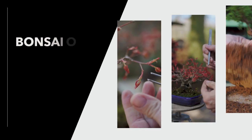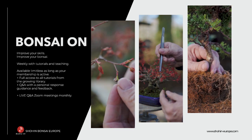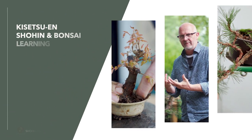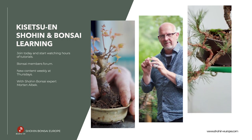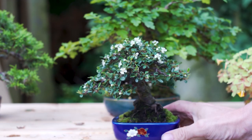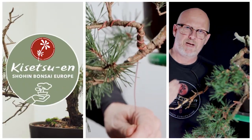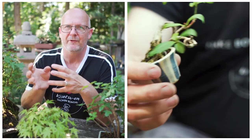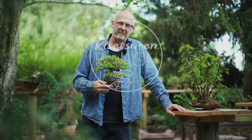Improve your skills and improve your bonsai with a Bonsai On membership. Weekly tutorials with caretaking techniques and inspiration from the Kisetsuen Bonsai Garden. Join the Kisetsuen learning experience with international shohin bonsai expert Morten Albeck. With a Bonsai On membership you get immediate access to the growing library with hours of tutorials for beginners and experts. Also join the members live Q&A every month where you will experience the friendly spirit of Kisetsuen.